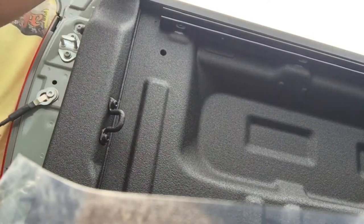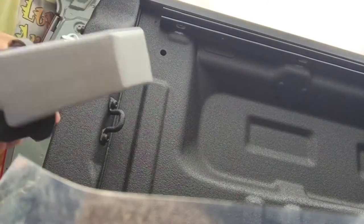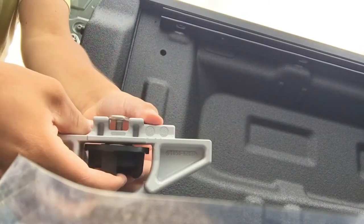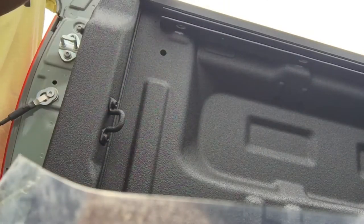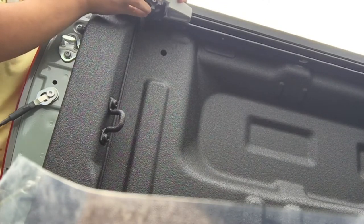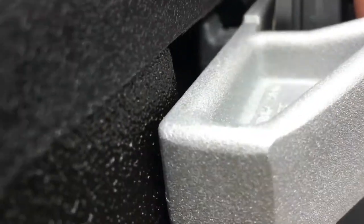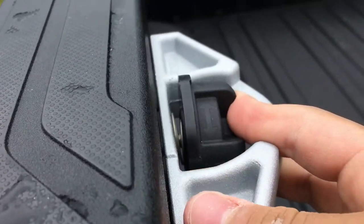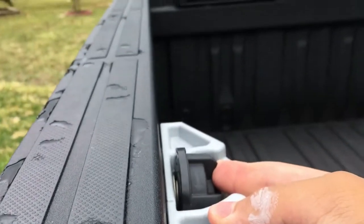Okay, push. Just push this and then slide it in right here. You can't just move it like this — you have to push it first and then slide it to wherever you want.